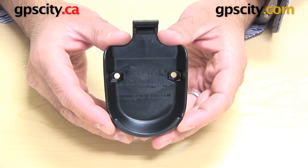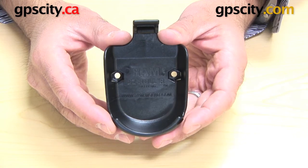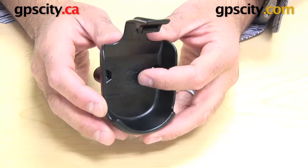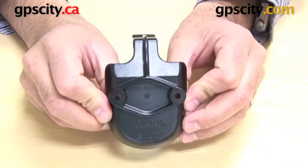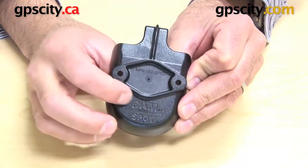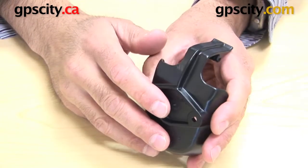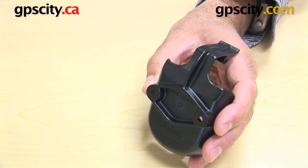I want to show you the RAM-HOL-SP02, which is the custom cradle for the Spot 2. First things first, I want to show you the back of the cradle. You can see there it's got a diamond shape with two holes. What that's for is mounting this cradle to a RAM-mounting system.